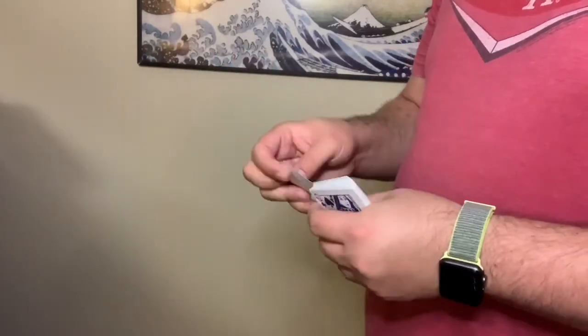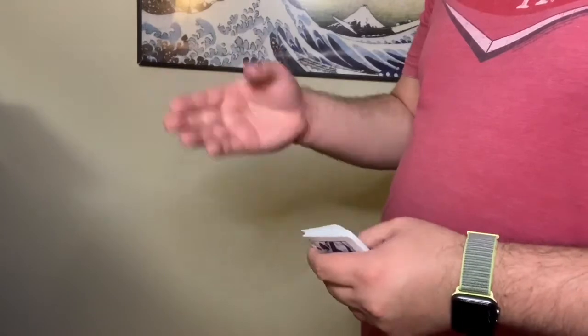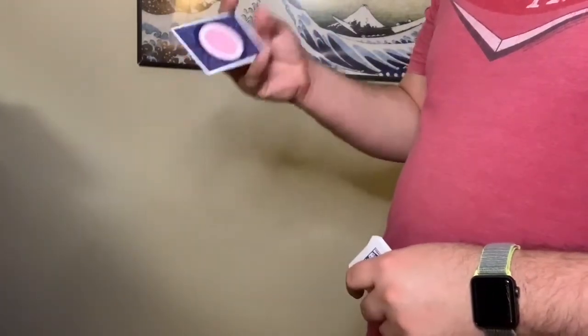Oh, this is going to sound so good — just that flap. There's another one. This is going to be this whole video. I hope you guys like it, I'm just going to keep dropping cards.